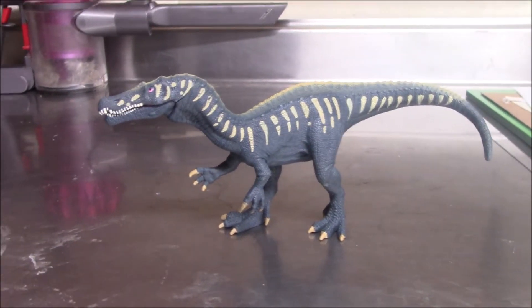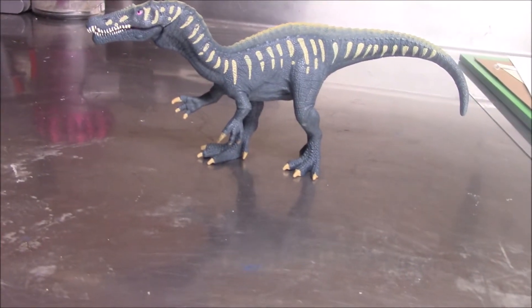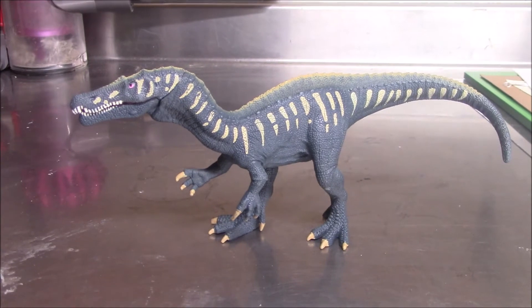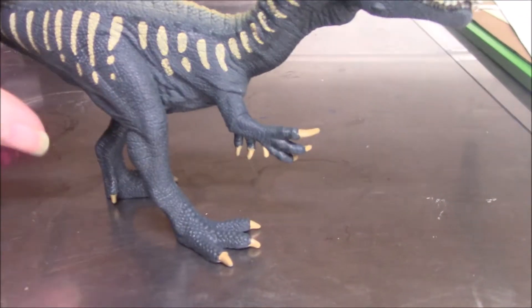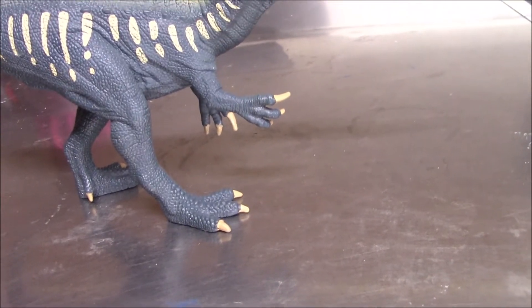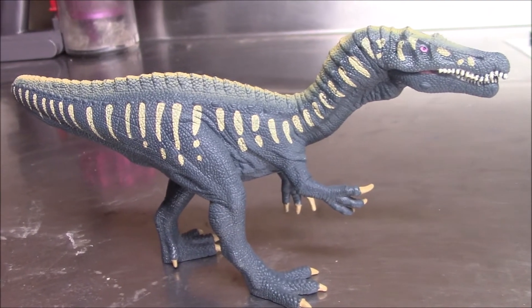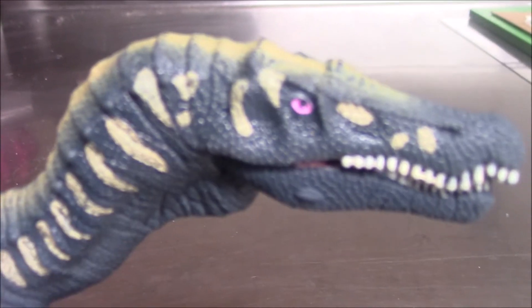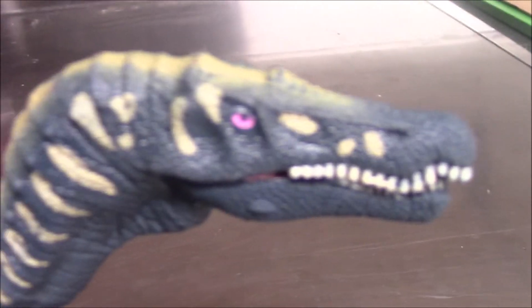The Schleich 2020 Baryonyx. The colors on this figure are actually pretty nice — the dark blue, the yellow, and the pink eyes. I really like those. It's odd that I actually like those. I kind of like this weird skeleton motif it has going on, though unfortunately it does also highlight that it is a bit shrink-wrapped in the head area.